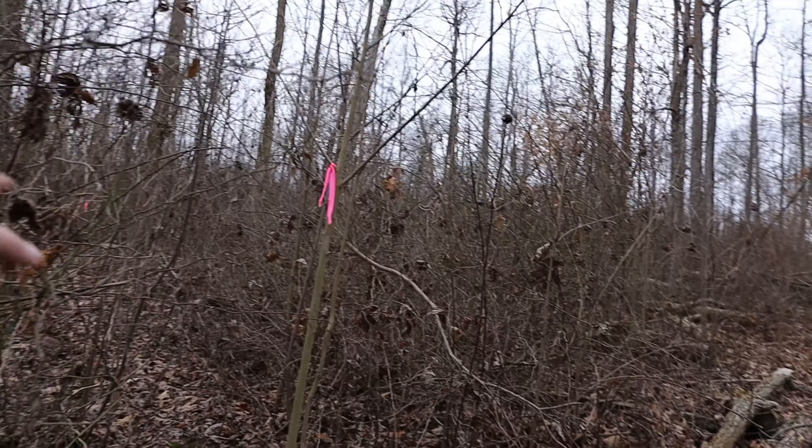This is where we marked last time and we're going to walk up a little ways and see what there is.